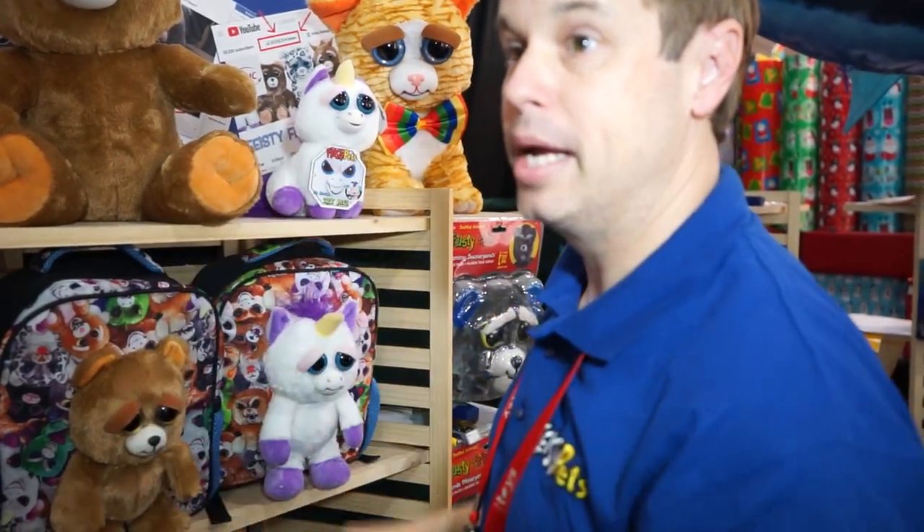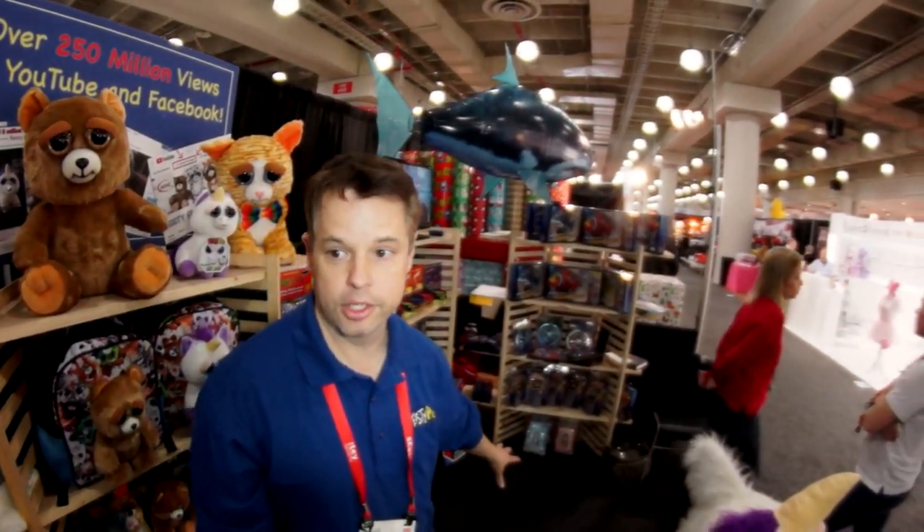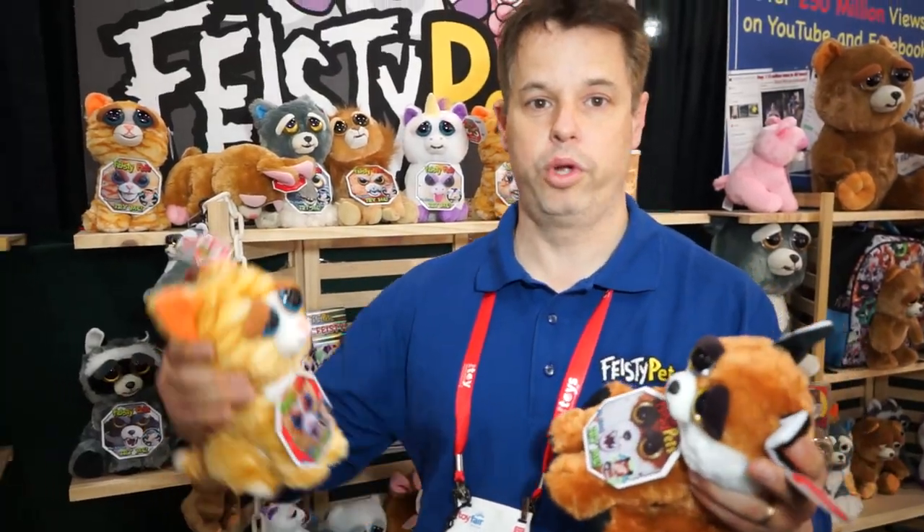That's basically all the new things in the Feisty Pets line. We still have the Air Swimmers lines and the Magic line as well — we haven't been adding to those lines because Feisty Pets has kind of taken over the company. I'm Mark Forty, and we are at New York Toy Fair 2019 on SugarCane.com.